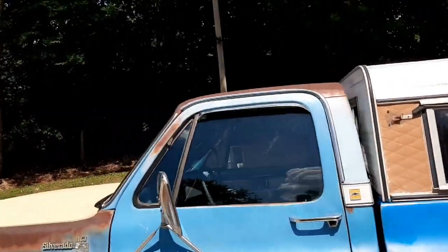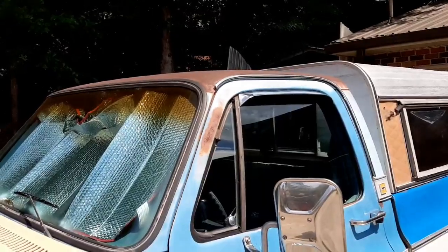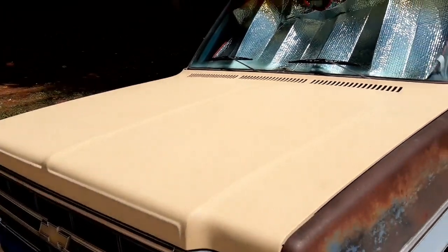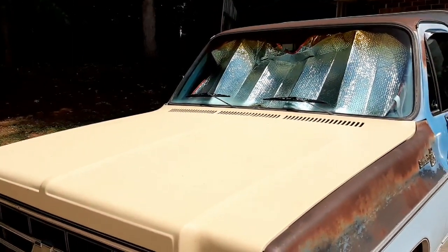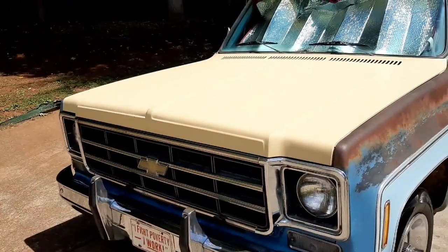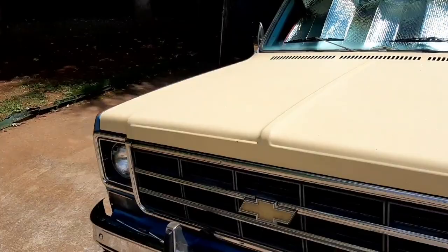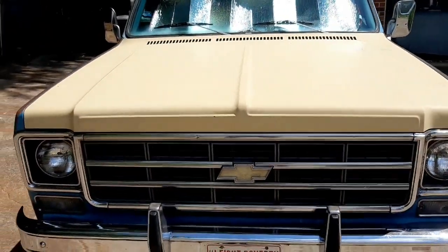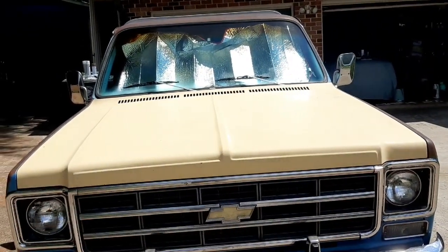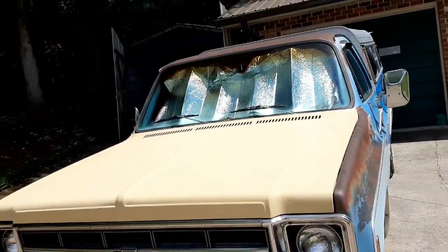I'm really dreading the hood and the top because it's just hard to get to — I'll have to tape all the windows, all the rubber, everything, with newspapers. And normally when I do that, that's when the wind starts blowing a little bit. If you've ever done any outside painting with a rattle can you know how it is. There's a lot of real estate on this hood, so we'll see what happens tomorrow or the next day, weather permitting.